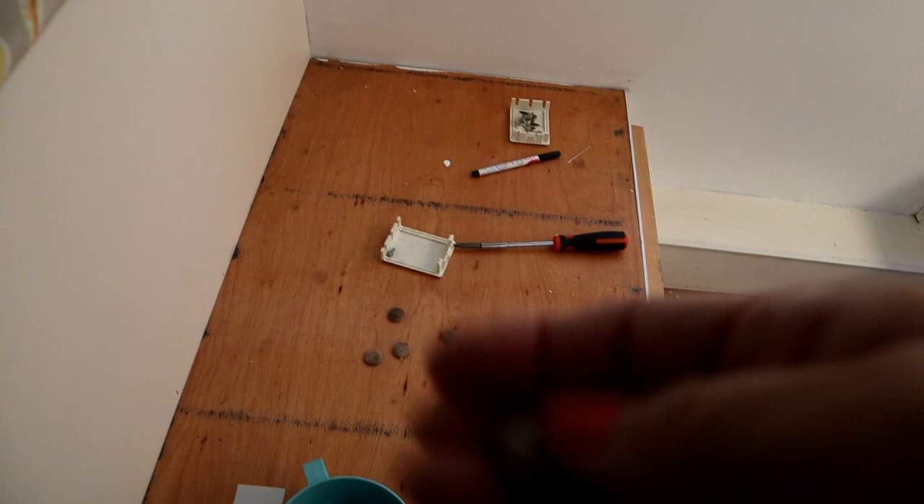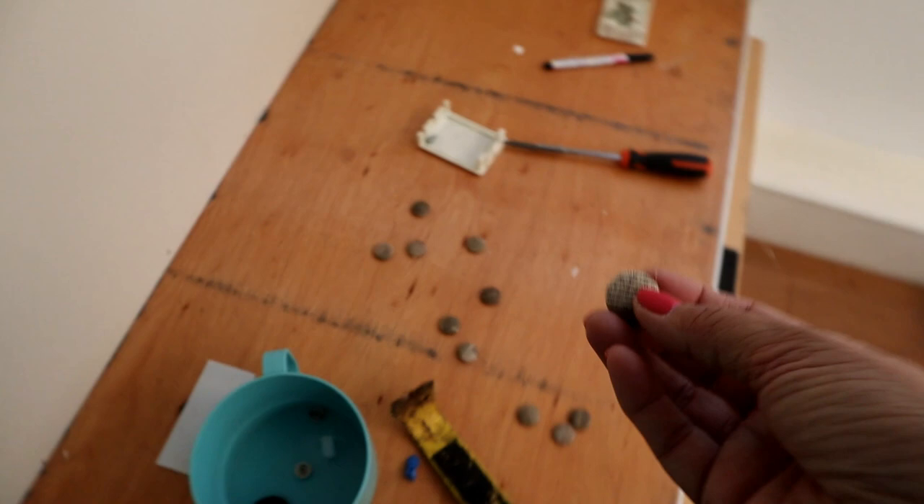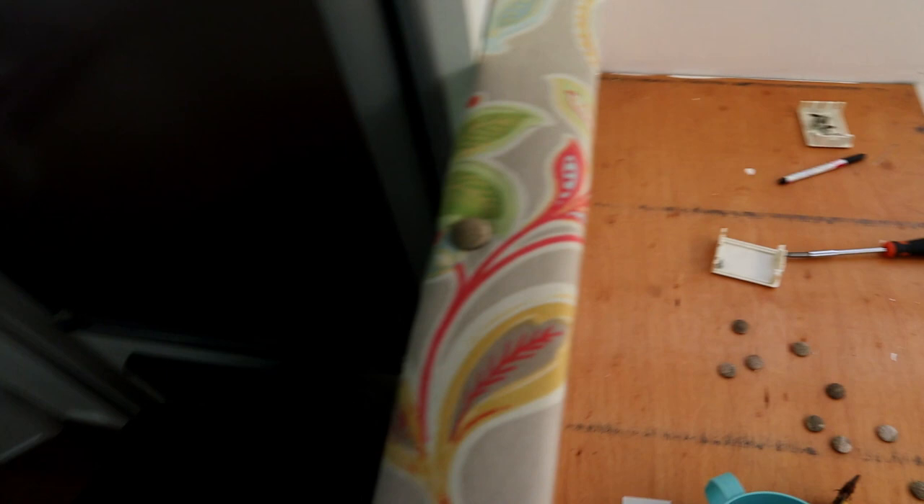I'm reusing these buttons because they would be really hard for me to cover. If it doesn't work I will do some research and make new ones, but some of them are darker and some are lighter. I feel like the lighter ones look better, so I'm going to put those on top and the dark ones on the side.